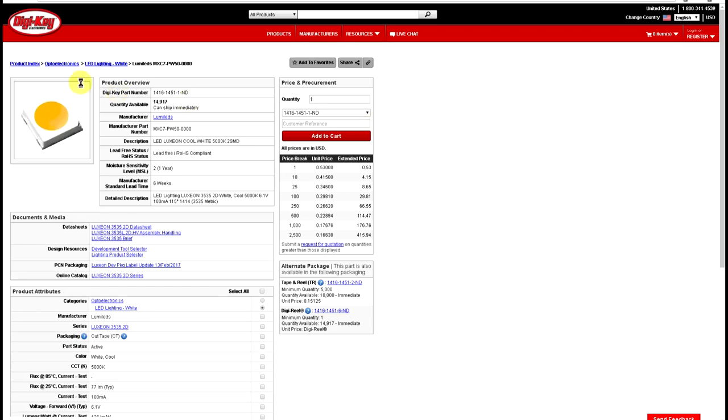Now my first mistake was to buy the wrong LEDs. These are supposed to be cool white but they are not actually the same. They don't have the same color temperature as the original LEDs and they also don't have the right polarity. The larger pad and the smaller pad are inverted.